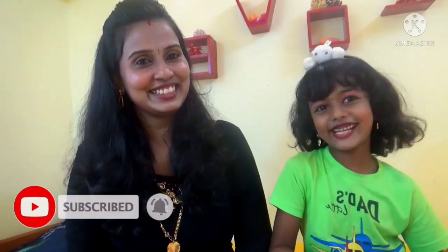Please slowly subscribe, like, and share and support. Please don't forget to subscribe, like, and share.